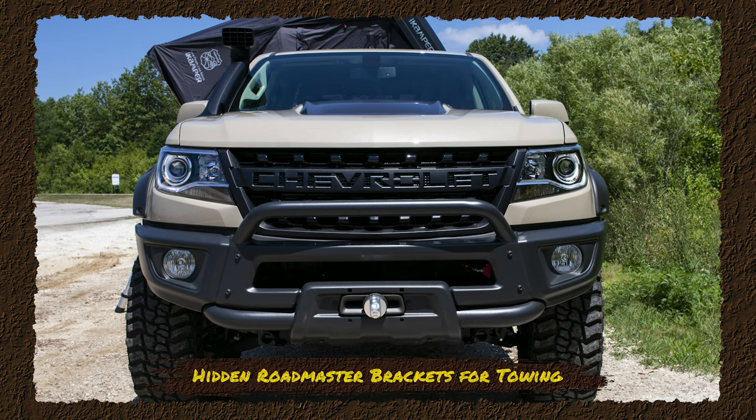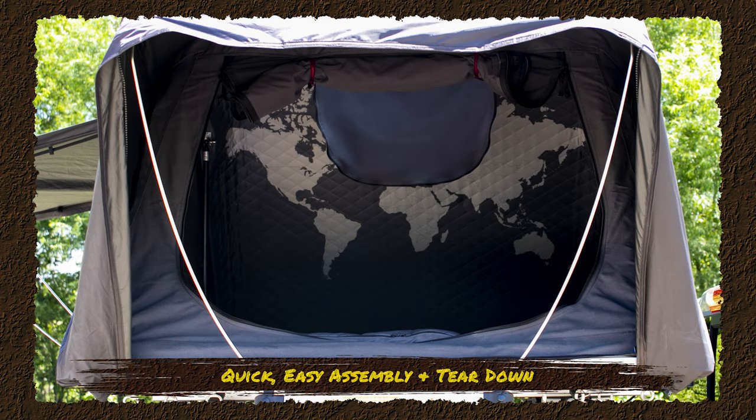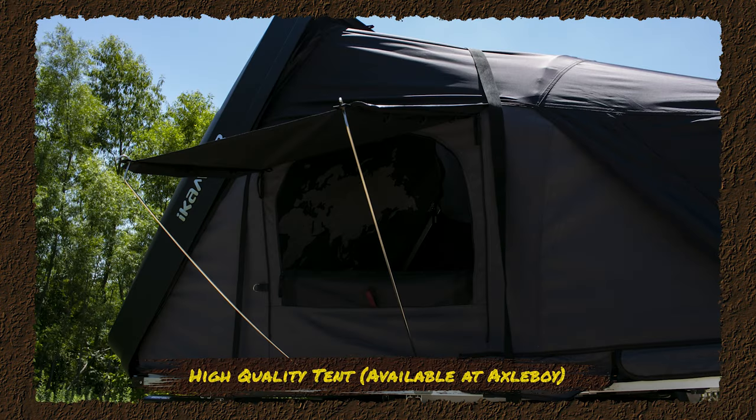We also equipped this one with the iCamper SkyCamp 3.0 Mini. This is a two-person hard shell tent that sets up in about a minute and sets down in about a minute and a half. Probably the nicest tent out there on the market. And we're keeping these in stock so we have them ready to go.